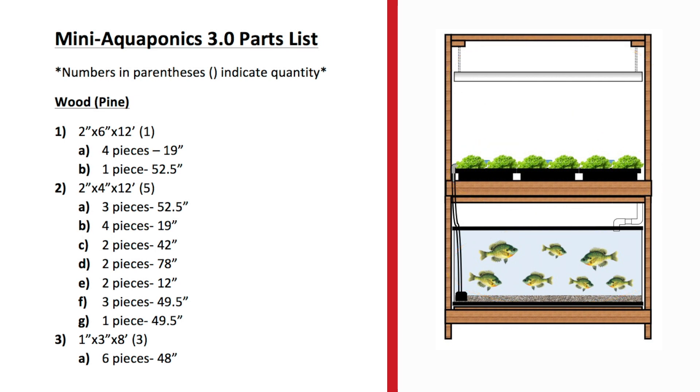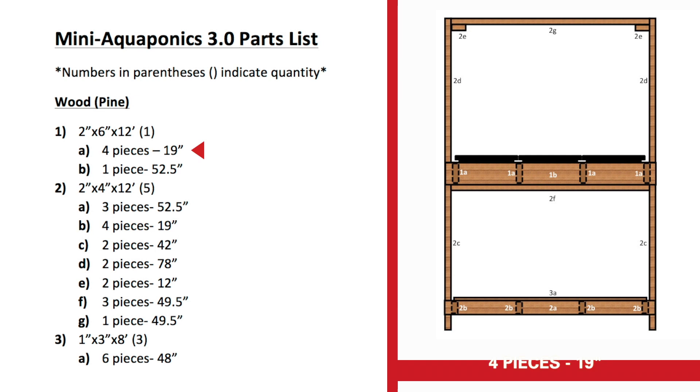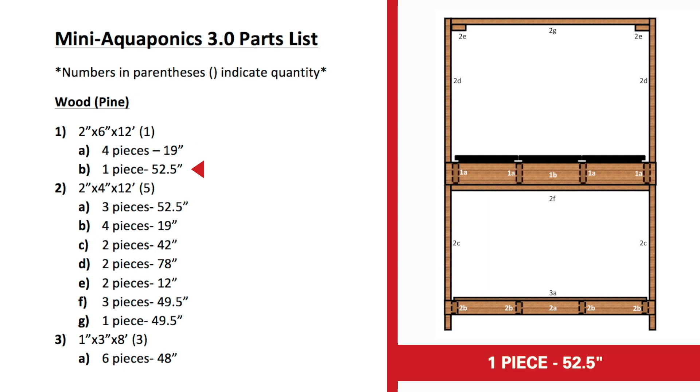These are our wood components. We bought two-inch by six-inch boards that are 12 feet long, two-inch by four-inch boards that are 12 feet long, and one-inch by three-inch boards that are eight feet long. We're going to cut the two-by-six into four pieces that are 19 inches and one piece that's 52 and a half inches. The 19-inch boards go here, here, here, and here, running lengthwise in between the grow beds, and the 52 and a half inch board runs right across the front.